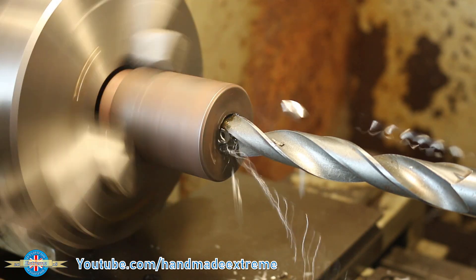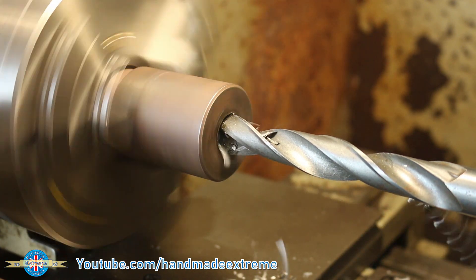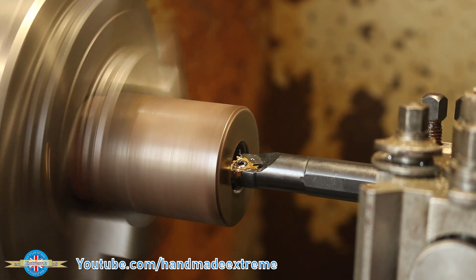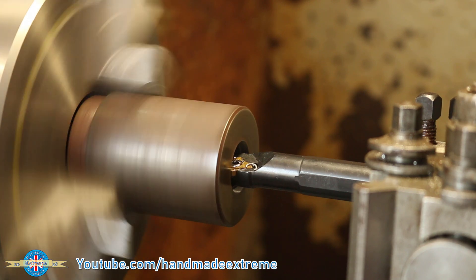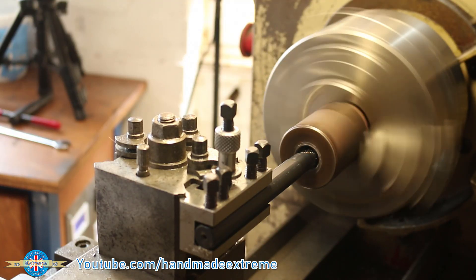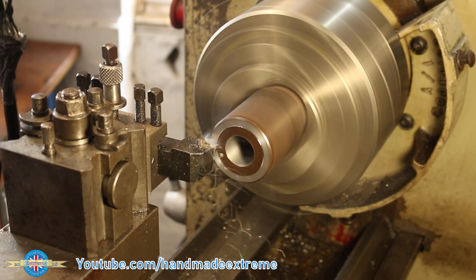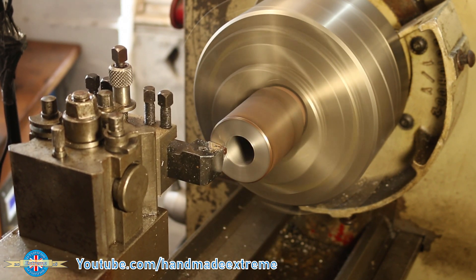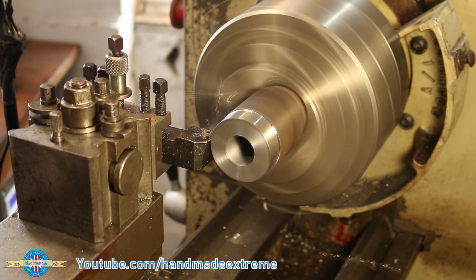To make the collar that clamps around the plasma cutter head, I started out by drilling a 20mm hole in some mild steel round bar. I needed a 23mm hole, but I didn't have a drill big enough or a boring bar small enough, so I ended up using my internal threading tool as a boring bar. The results were acceptable, but the surface finish was a bit rough. I then faced the end of the part square — this machine has a powered cross-feed which makes for a really nice job. I took a little clean-up pass down the outside of the part and zeroed out the dials.